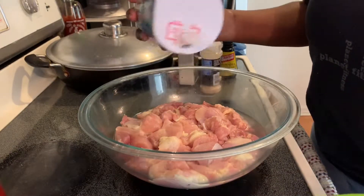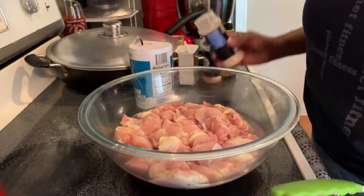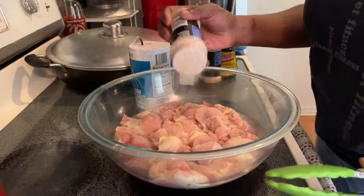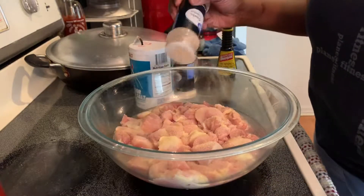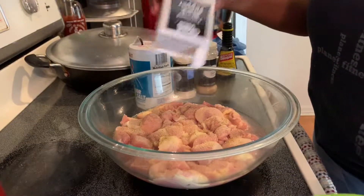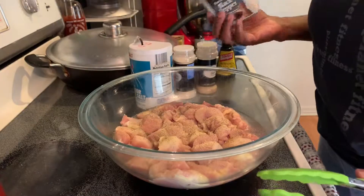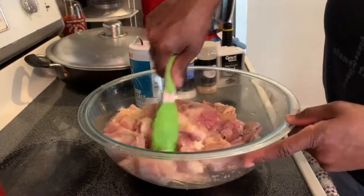I'm using chicken thighs — boneless chicken thighs. For my seasoning, I'm using garlic powder, onion powder, salt, black pepper, and some browning. I think I'm almost out of black pepper. I'm going to use this to mix it up.